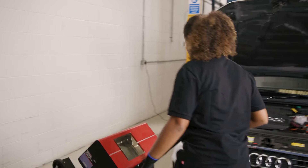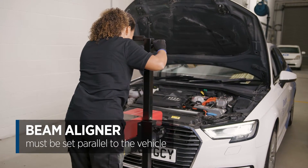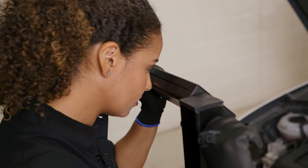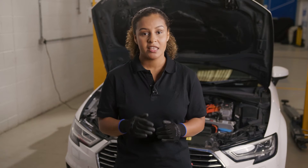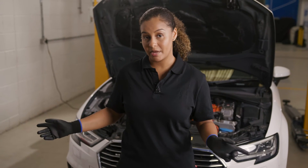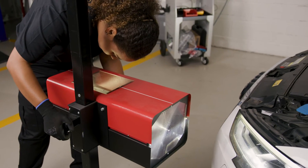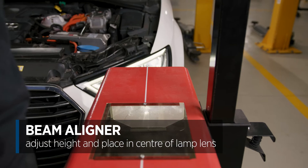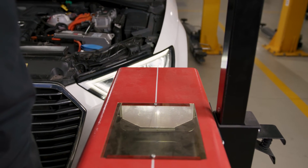This is the beam setter or aligner. We need to make sure that it's parallel to the vehicle using the alignment window and at the correct distance from the headlight lens. I now roll it to the center line of the car and look through the alignment mirror. There are also aligners with laser measuring devices that achieve the same thing. Now I need to make sure the aligner is at the correct height and in the center of the headlamp lens — just follow the aligner's instructions for this.